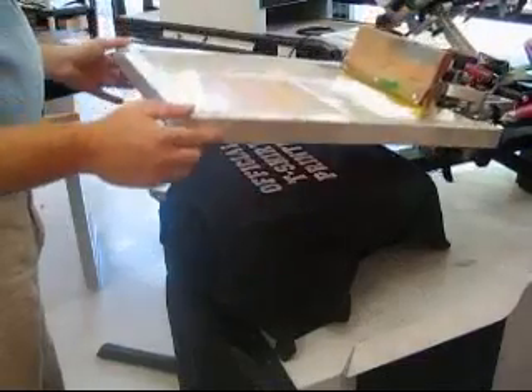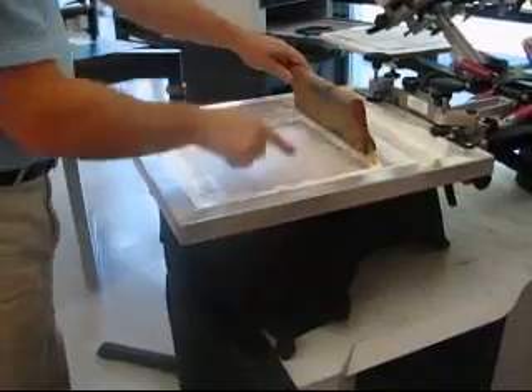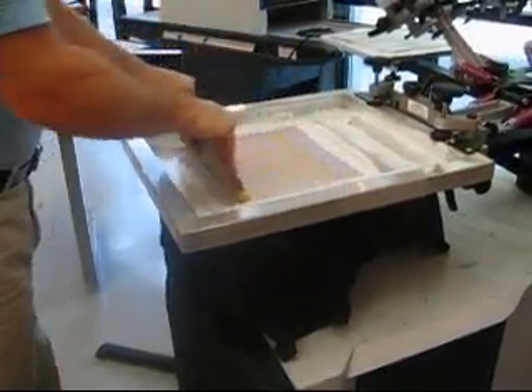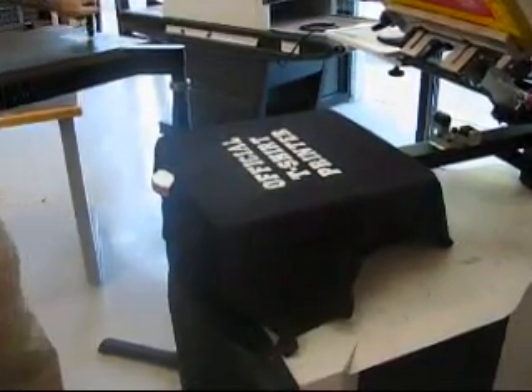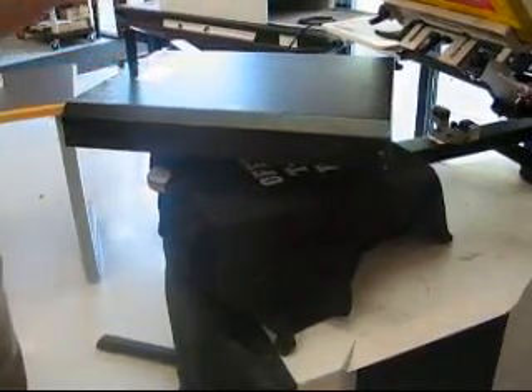I'm going to come down and reflood the screen. I can still see the image. Again pressing down, tilt, lock — second print. Lift up. Repeat the flash, 10 to 15 seconds.